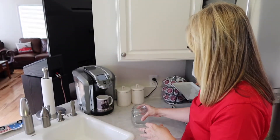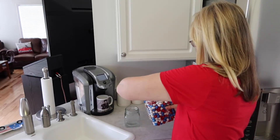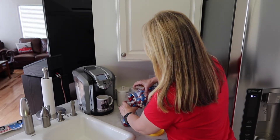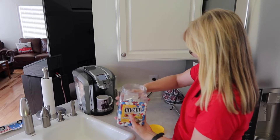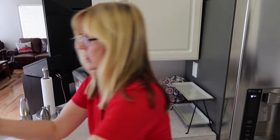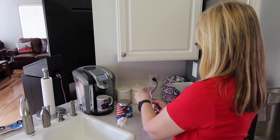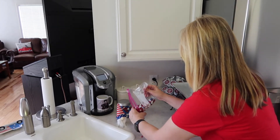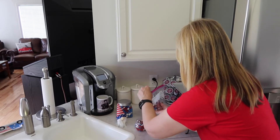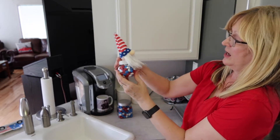First, we're going to get started by adding some peanut M&Ms to this jar right here. We're going to add these, then put the lid on. Now we're going to add our M&Ms to our little gnome canister, then add the lid on there — and we have that filled.